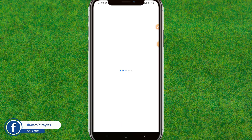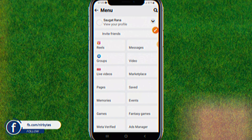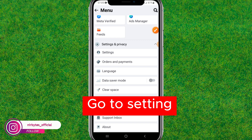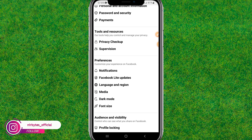Once Facebook is successfully loaded, go to your Facebook settings. Tap on the menu at the top right, then scroll down a bit and find the Settings option. Just tap on it to load all the settings for your Facebook profile.